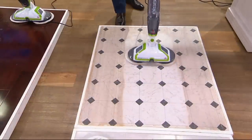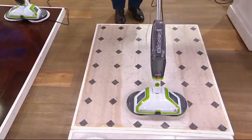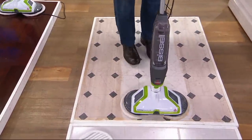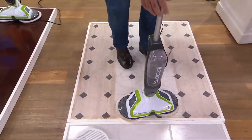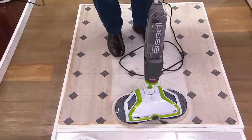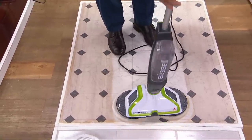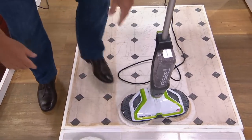We've cleaned up this linoleum with the scrubbing technology, and there's a nice clean path. But I want to stop and show something important: when I put this upright, the pads stop moving — even if it's on. As soon as I put it upright, it stops, so it doesn't go flying all over the place.